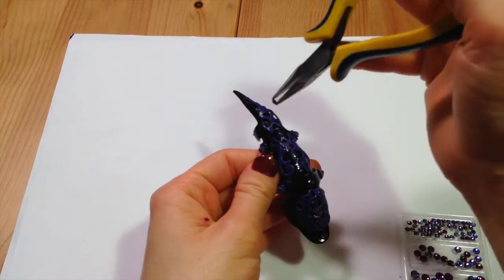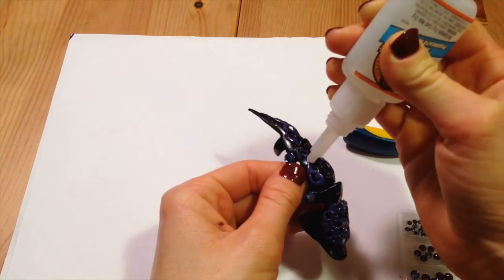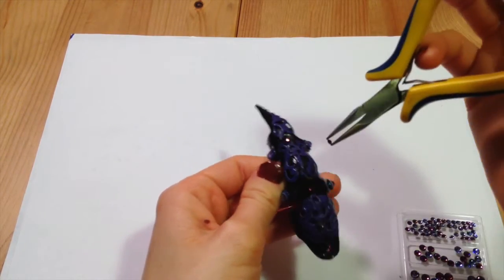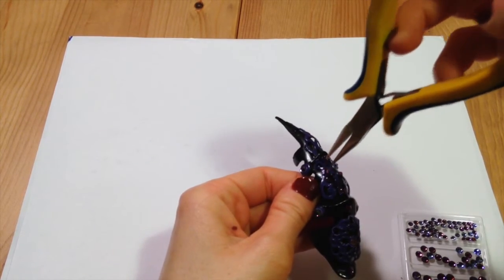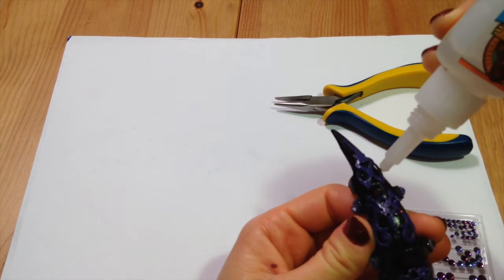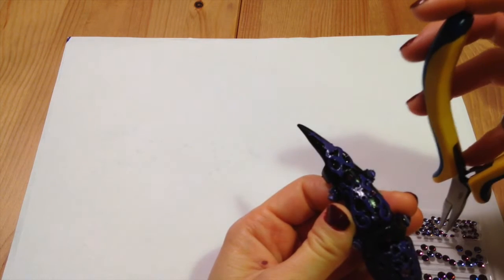This is going to be sparkly as all get up. The part you're not seeing is how long the glue took to dry. Don't be impatient — it'll turn out better if you let it sit for a while in between applications.